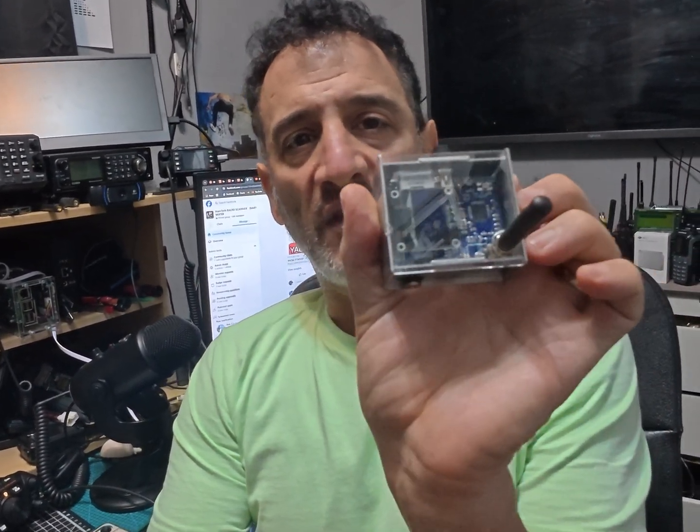Welcome back to my very crazy shack. Just a quick one here — I'm helping my friend set up his jumbo hotspot. I've got a few hotspots around this shack, and sometimes it can be really frustrating because when you first get it, it won't have your Wi-Fi details on there.